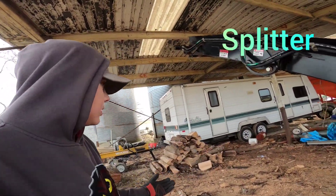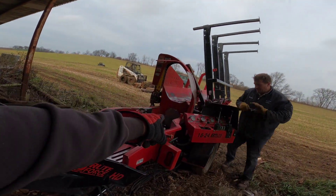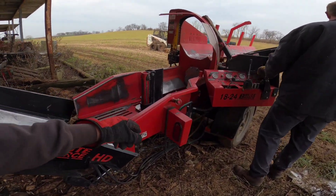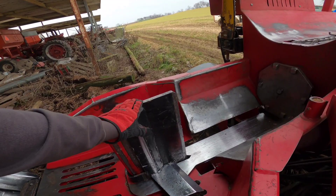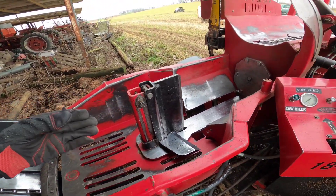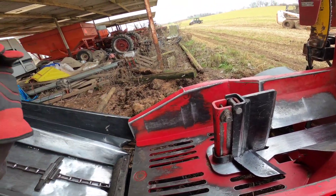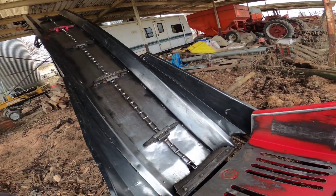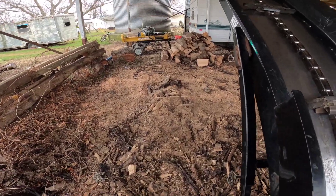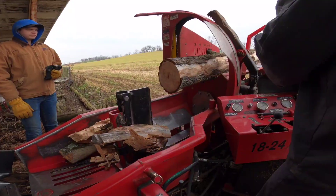Then you have a push thing — we'll call it a hammer. That hammer thing will push the log into here and that splits it. Then you have down here what splits it in four. You take a piece, roll it up, drop it down there. But first of all, you have to put these legs out or it's going to collapse.